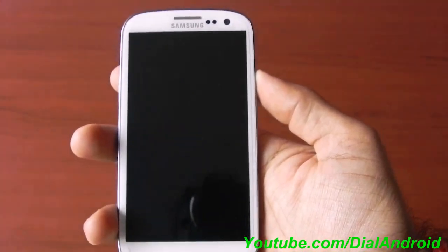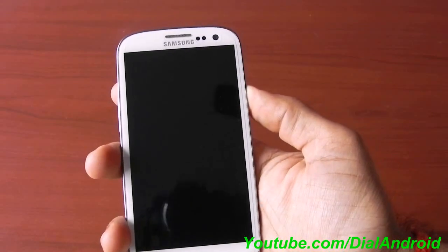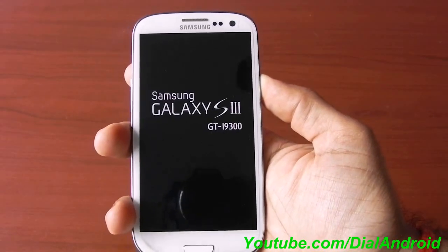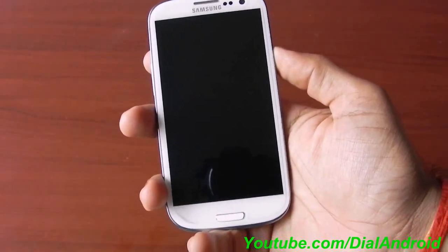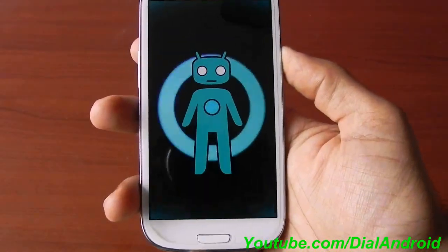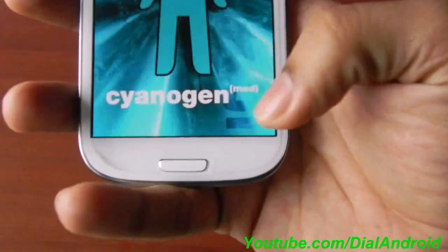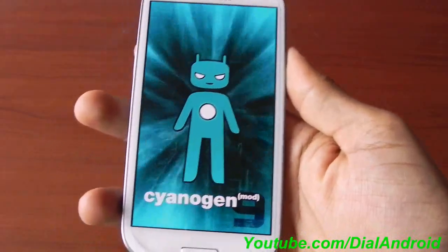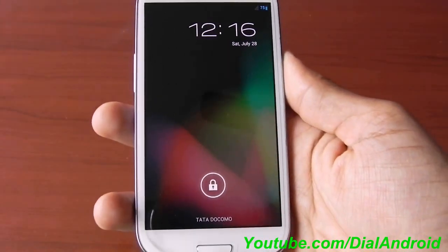So first of all let me show you — I'll reboot the device from the start. I have already installed it. If you want to know how to install it, you can go ahead with a detailed guide available on our YouTube channel and androidsgs3.com. Here you can see it's the same boot screen which they have used in CyanogenMod 9. I think they have not yet updated it, so a new one might come.